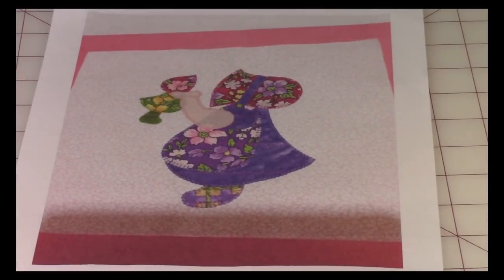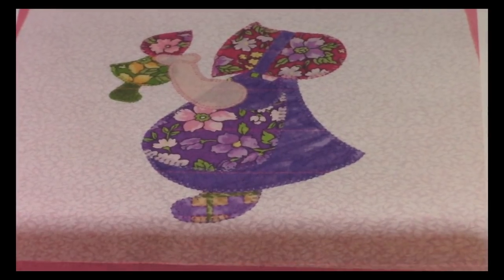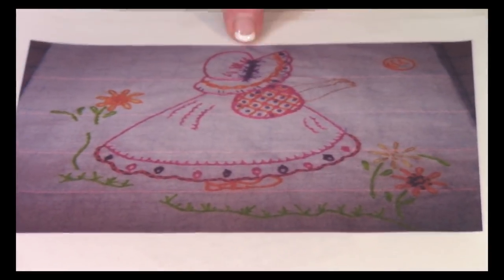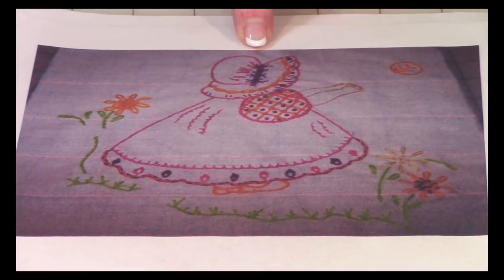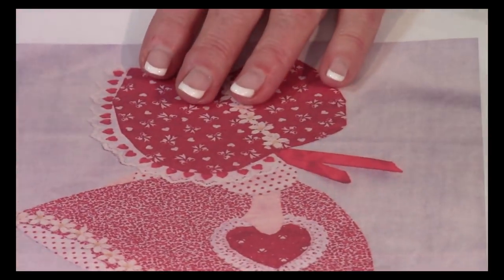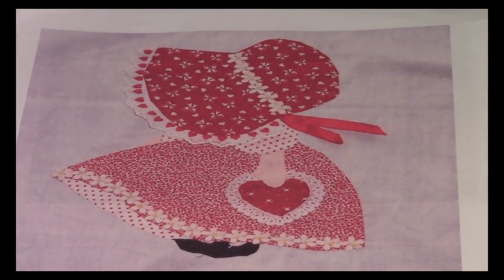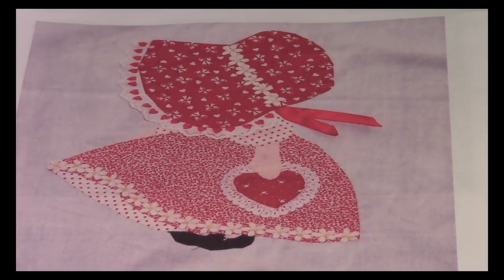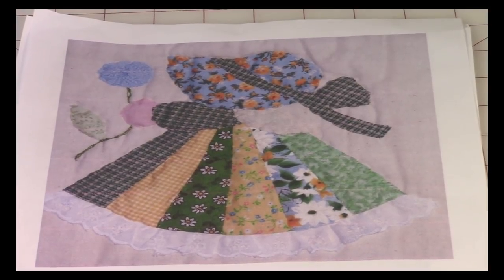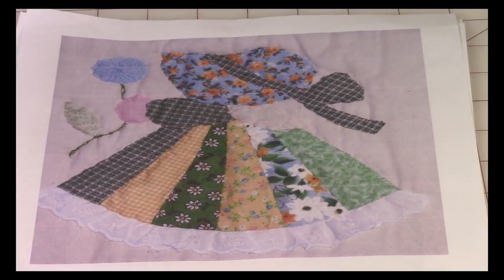Here is Sunbonnet Sue holding a little doll of Sunbonnet Sue — that one was really cute. And if you like to do embroidery, you can get images of Sunbonnet Sue in embroidery patterns. This one is absolutely adorable — she's all in red and holding a little heart, just a really cute pattern. And then this one is also a very elegant little pattern; she's holding a balloon. These are so easy to do and in a second I'm going to show you how.